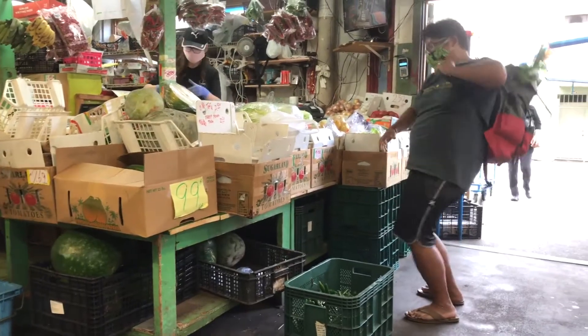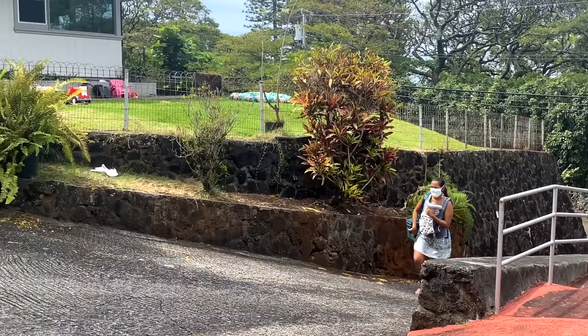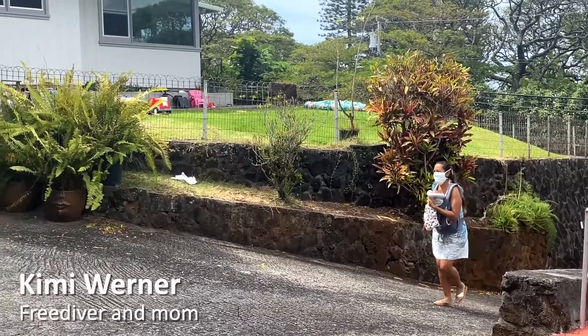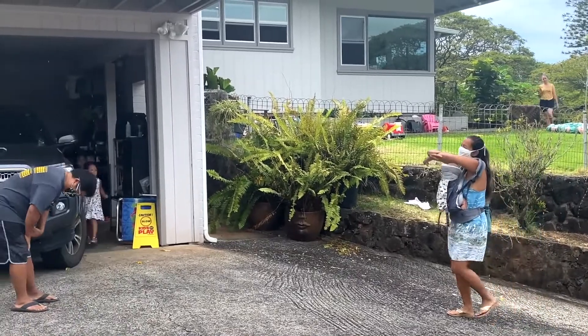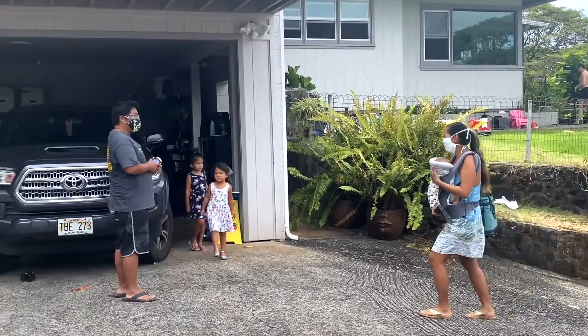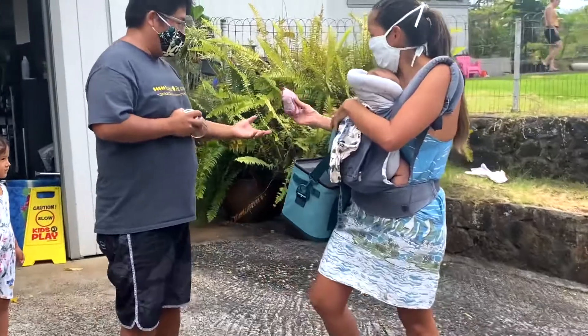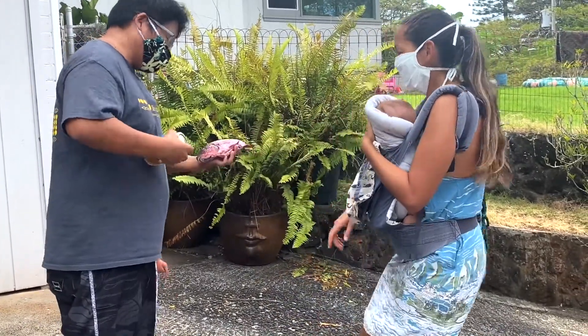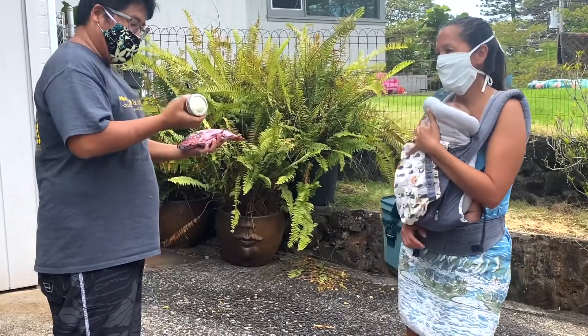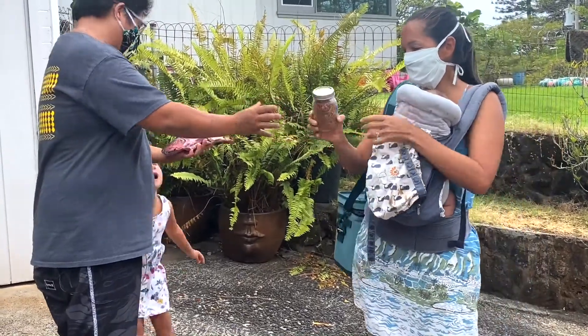That's the good stuff. Oh, beautiful. She's gorgeous. And we made a fresh batch — big lips!